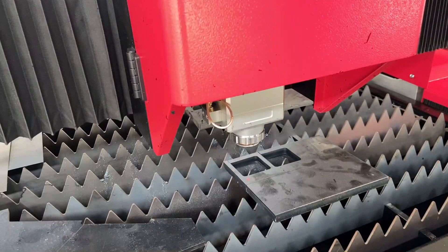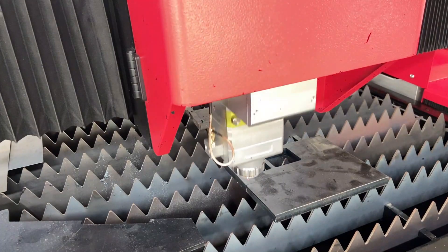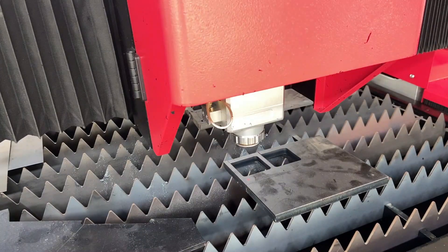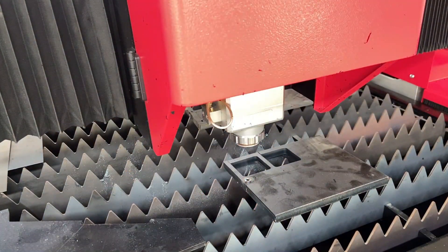When cutting thick plates and high reflection materials, my suggestion is to use multi-stage perforation. If your software supports it, a system like 2000C can support three-stage perforation. But when piercing, we may encounter unsuccessful piercing. If the perforation is filled, we need to stop immediately and check the parameters and lengths. In the cases we dealt with, some of the laser damages were caused by filled perforation.